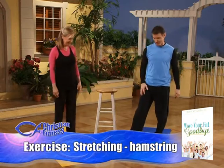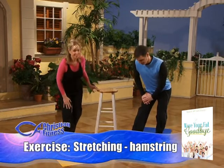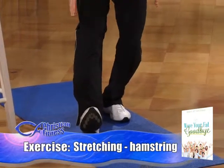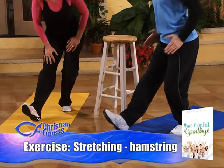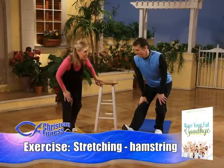Hamstrings. Put your right foot out, lift up onto your heel, and lean into that leg. You want your knee locked out and your hips forward. Just like the other exercise we did, you don't put your foot sideways and you don't open up your hips — you keep your hips forward with the leg and lean into it. You can really feel this when you do it.